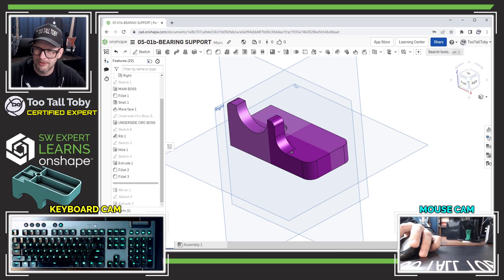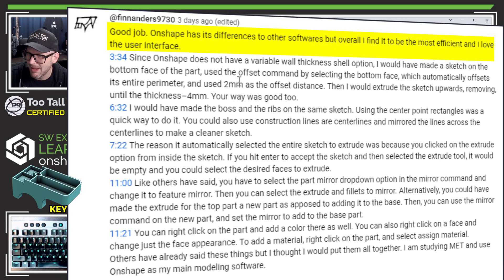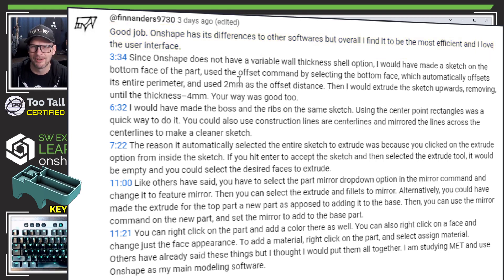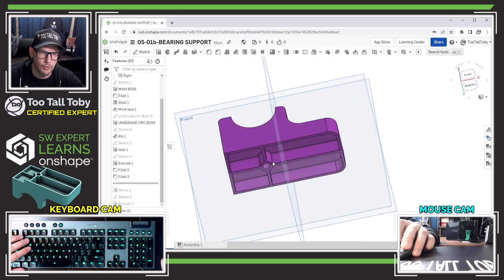The next comment comes from Fin Anders, who says good job and notes that OnShape doesn't have a variable wall thickness shell option. Instead, he suggests making a sketch on the bottom of the part, using the offset command by selecting the bottom face — which automatically offsets its parameter to two millimeters — and then doing a cut extrude upwards, removing thickness to four millimeters. He says my way is good too, though.